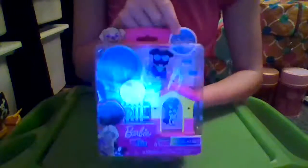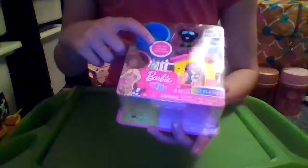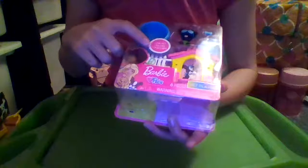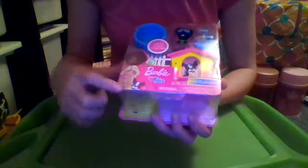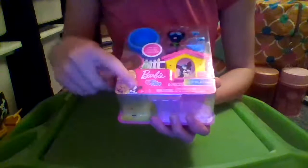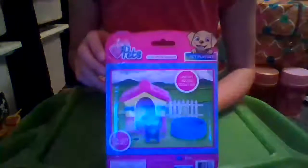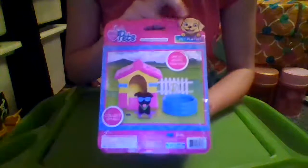Up here it says 'collect them all' with a cute little puppy at the top, and it says 'link pet houses together,' so I guess there are multiple. We have some Barbies here with some puppies. It says Barbie Pets, six pieces, a pet play set for ages three and up. We have the choking hazard warning. And on the back it says Barbie Pets pet play set with a cute little puppy — link pet houses together, collect them all.